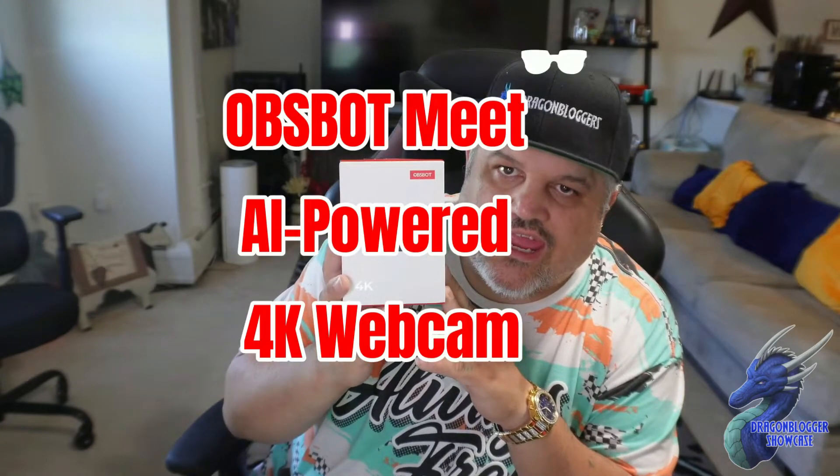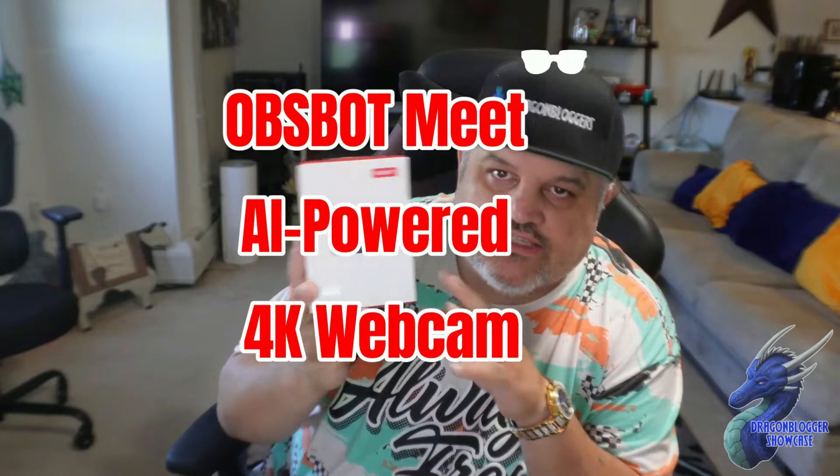Today we're taking a quick look at a new product from OBSBOT. This is a new 4K fixed camera that does have AI integration. It will do 4K at 30 frames per second or 1080p at 60 frames per second.